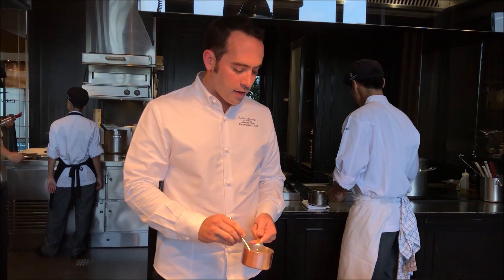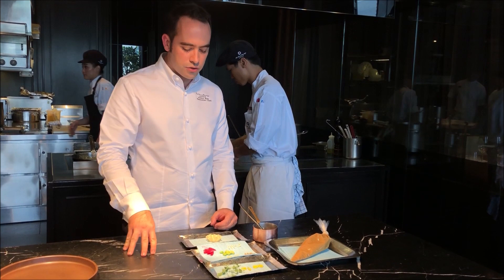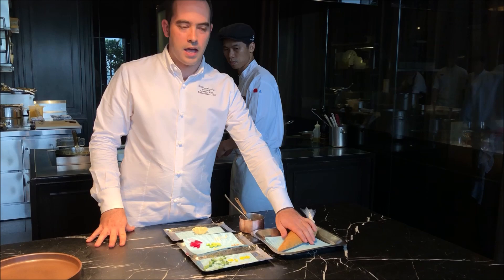We put some celeriac and some jus that we make using the bones of the duck. We also have some brick dough — it's going to be a little shell where we put the duck meat inside. We have some pickled shallots, shimeji mushrooms, edamame beans, ginkgo beans, and a sweet miso sauce.